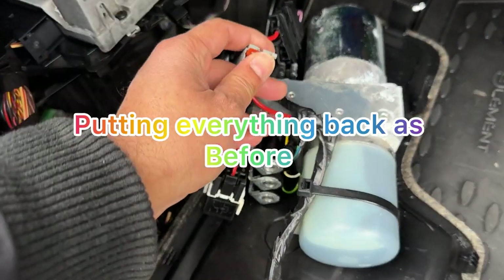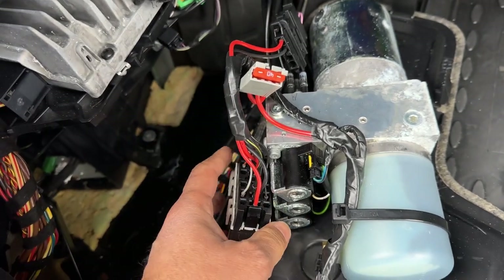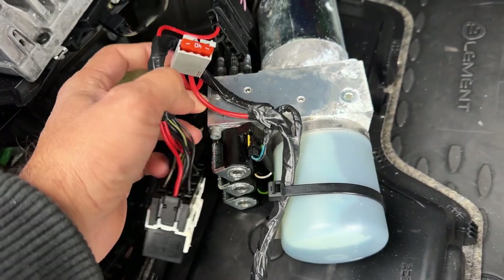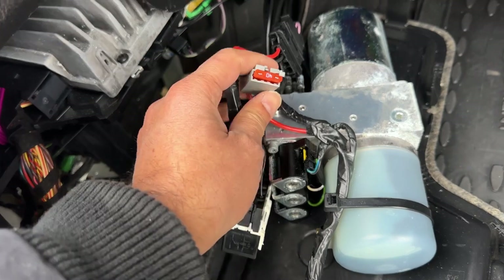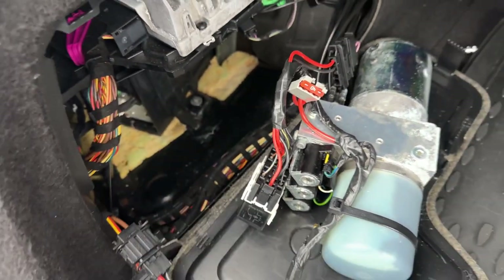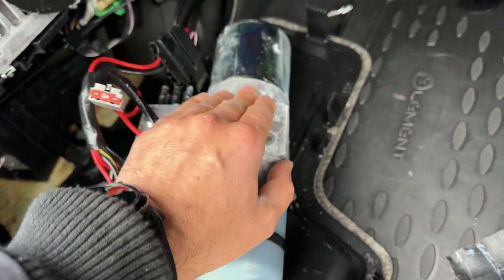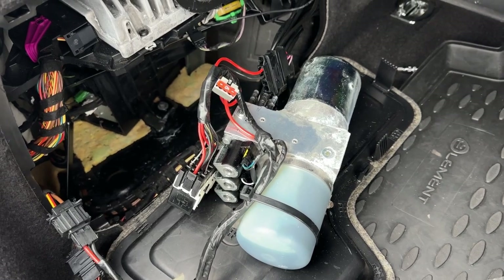Everything is working perfectly fine. All it was, was this 40 amp fuse. The module was giving a module code too, but that was basically because of this fuse — as you see, one of the wires goes straight to the module. That's why it was saying it was grounded. Because of the water coming in here — and most of these are very popular for getting water in there — that's why all the moisture you see. But everything is working fine. I hope this helps you guys.